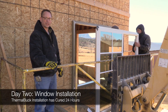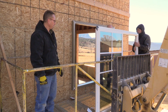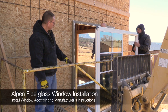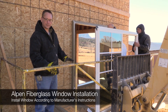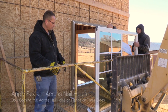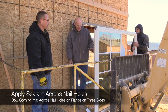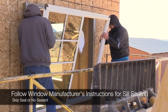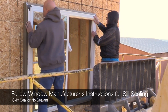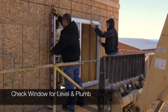We're back on day two getting ready to install the window. We installed Thermal Buck yesterday and gave it a day to cure, so now we're going to set the window. With these larger windows we've decided to put the sealant on the Thermal Buck instead of trying to manage it while lifting these big heavy windows into place. Now we go ahead and set the window right inside the Thermal Buck — and it looks perfect.